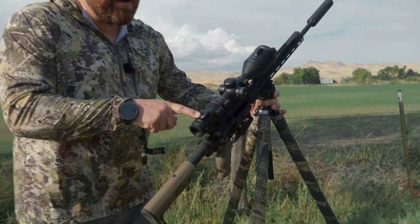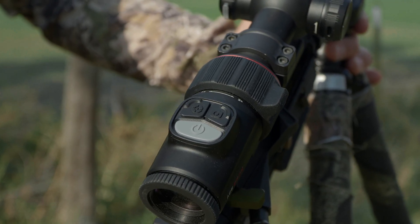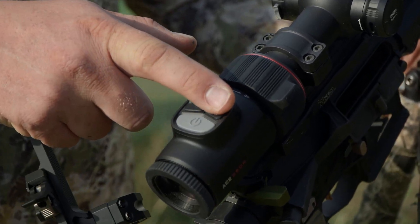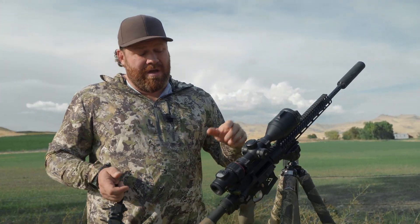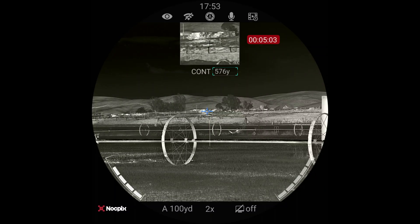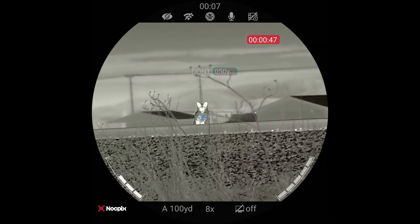A couple other really cool features. This is your power button — it's right here on the end where you can see it easily. This does have record on impact or on recoil, so you can set it up where if you're just out hunting, it detects a shot and it will go back a few seconds so you don't miss the shot. Or you can take pictures or manually tell it to record. That shoot detection feature is really cool. This is your laser rangefinder — push it once and it will give you a single pulse and tell you the range. Hold it down and it will do continuous, giving you the range anywhere you point it, and it works pretty well.